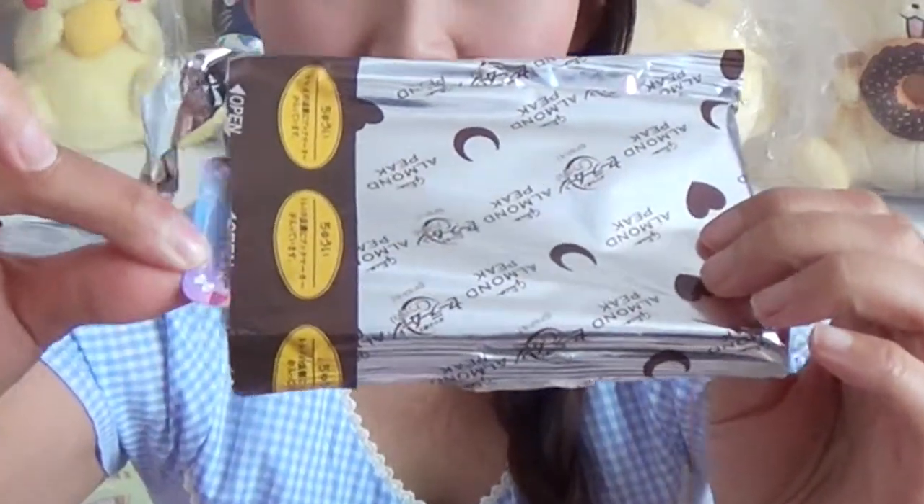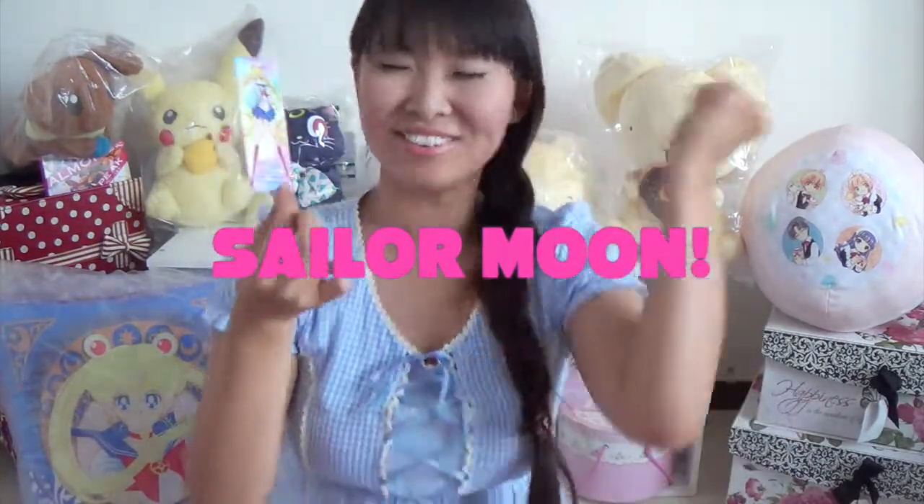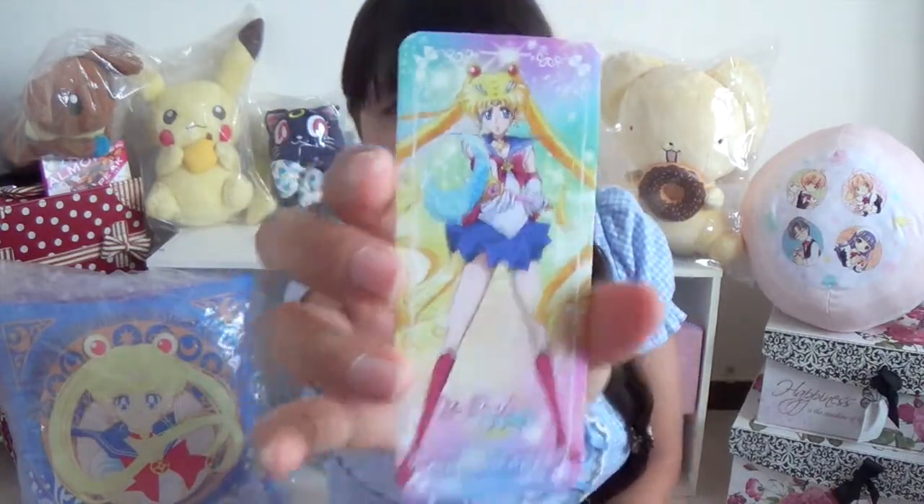I should get a bookmark — I don't know what it is. Ready? Oh, Sailor Moon! Sailor Moon! Yay! It's Sailor Moon Crystal Sailor Moon!